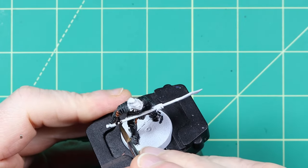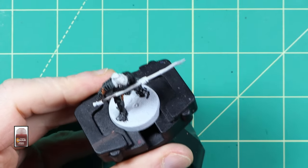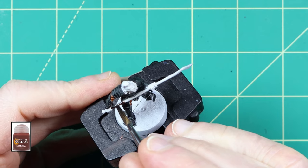Wildwood contrast paint is used for the wooden part of his spear. This is a great colour for any dark wooden parts. I also used this for the hair.